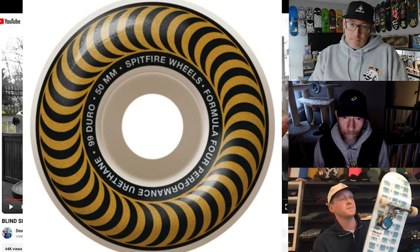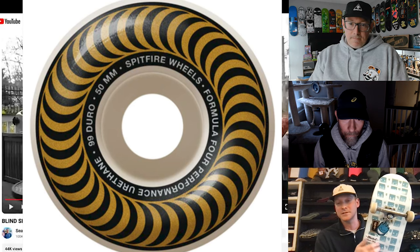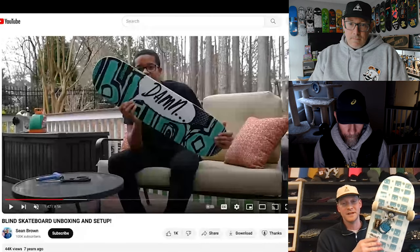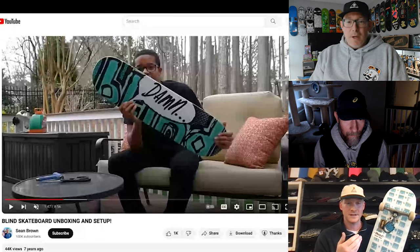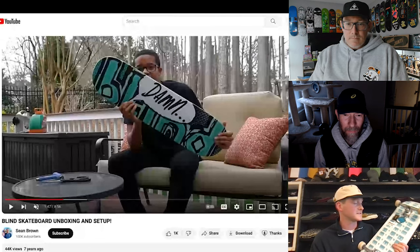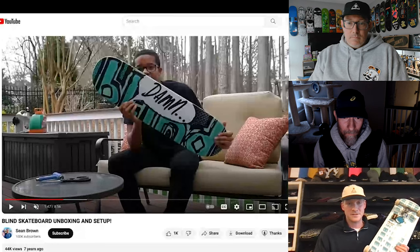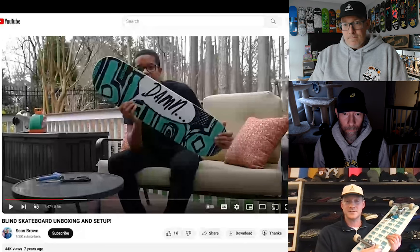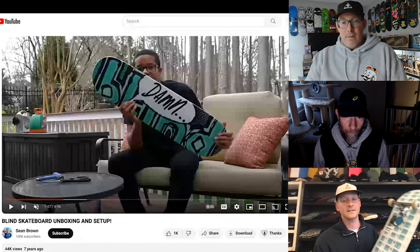50 millimeter Formula 4 Classic shape. I like the Classic shape just because it looks cool. Like the squared-off edges — the conicals. I don't mind them, nothing really matters to me, but I just like the way the classics look. I like my wheels to be round. Exactly.